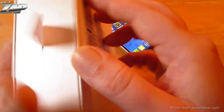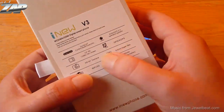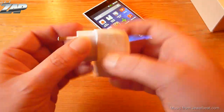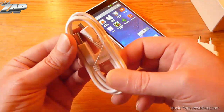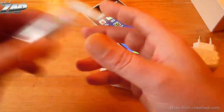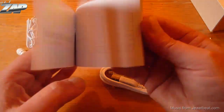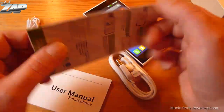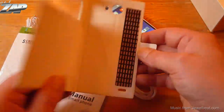It comes in a white box with some specs on the back, though this is still the old box with the original specs. It comes with a 5V USB wall charger, a data and charging cable, earphones that I never tested, and an English instruction manual. Also included is a screen protector and last but not least it also comes with a flip case.